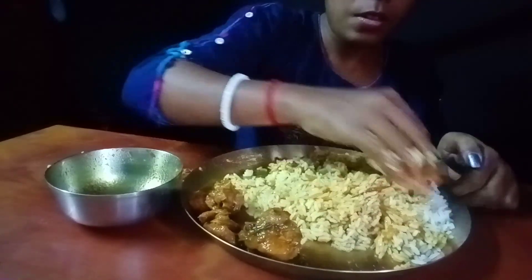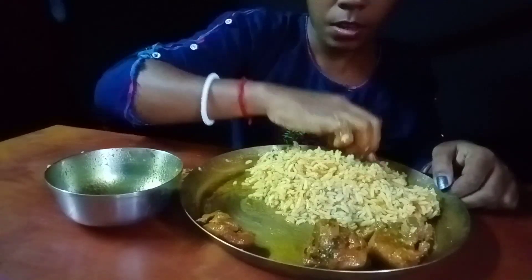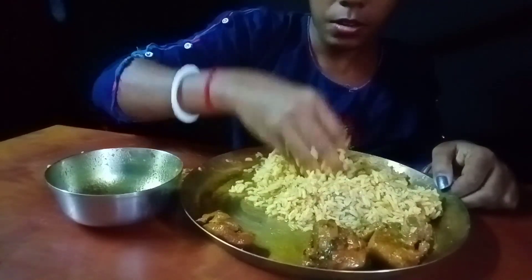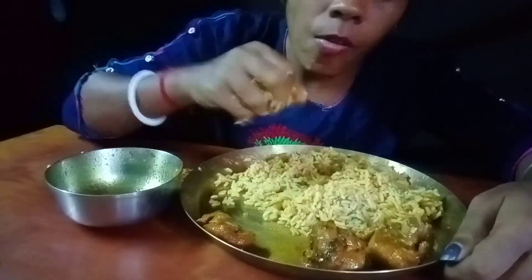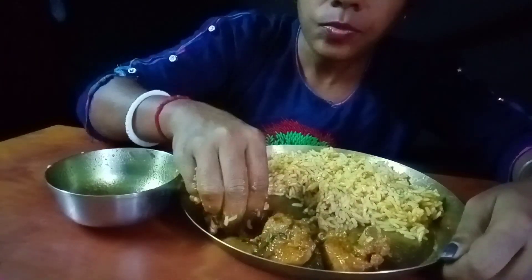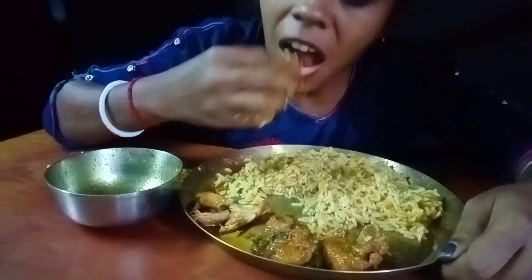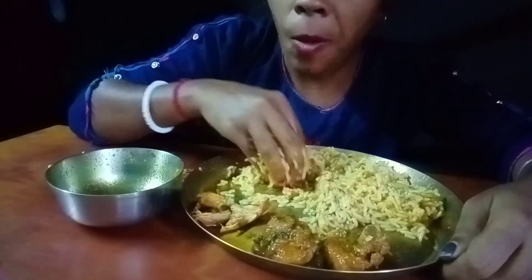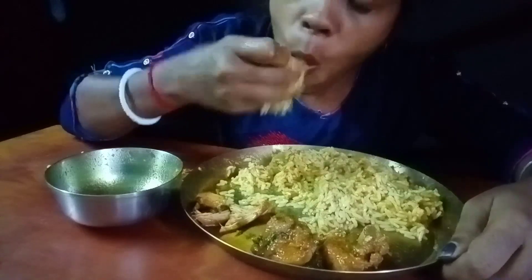I'm going to make it a little bit easier. I like it. It's a little more sweet. It's okay. It's a little more sweet. It's okay.